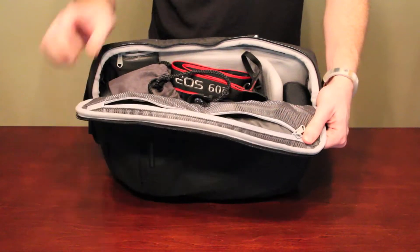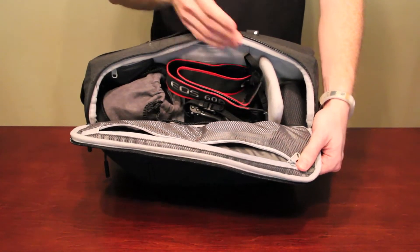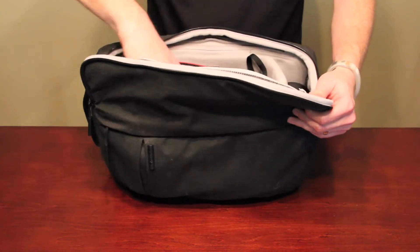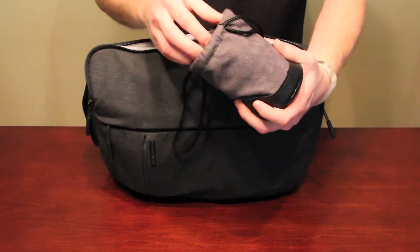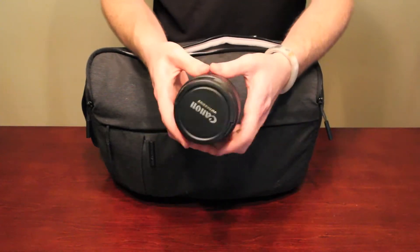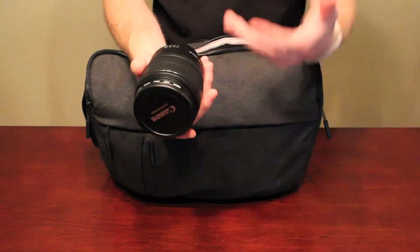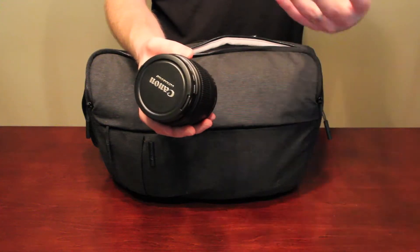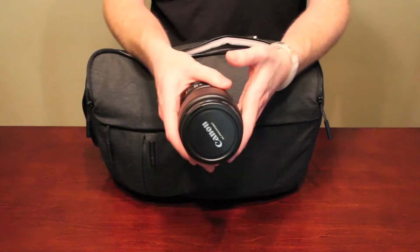When I open it up, you can see what's inside — there are a couple of dividers which you can take out and switch up however you like. To start off, I have my Canon 15-85, a medium zoom lens, a nice all-purpose lens to keep on your camera. It takes nice sharp pictures, though not as great as I'd like in low light — if you're worried about that, you may want to step up to an L lens.